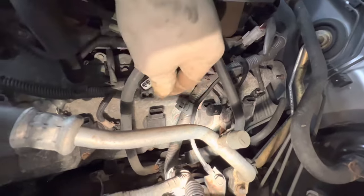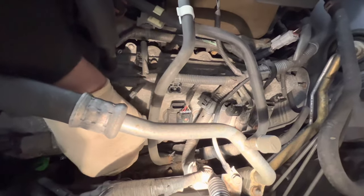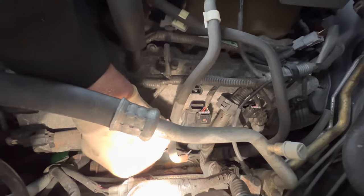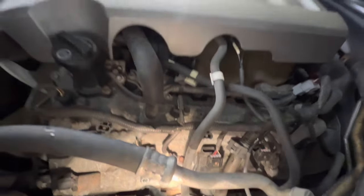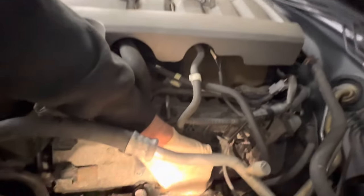When we take the coil packs out, we silicone spray them — that's the way we like to do them. Then I let them dry and change the plugs while the coil packs are drying. We put a little dielectric grease under them. This engine has a nice little catch tray here for everything.